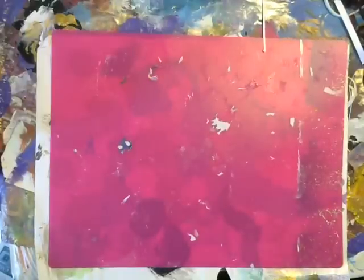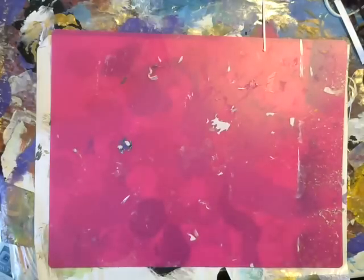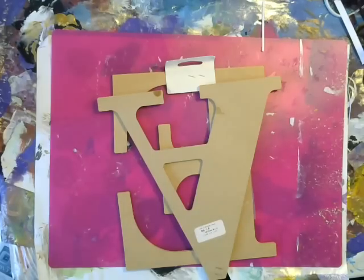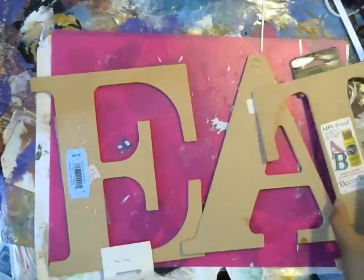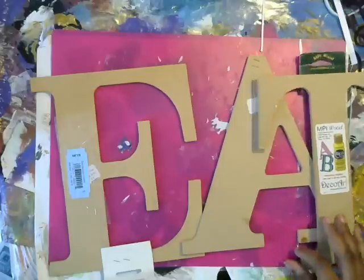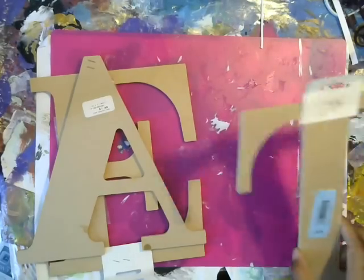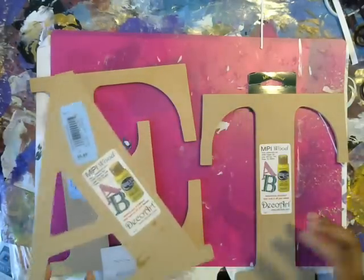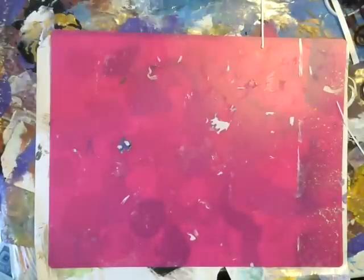Then more from the thrift store. I got a couple of clipboards because we're going to alter those in a future video. And then I got these letters — they're actually Deco Arts letters and they spell 'eat.' I'm going to alter these; I don't think I need anything that spells eat. But I was thinking about maybe getting an R and doing 'art' or something like that, and then you could hang these in your studio. I got all of these for $1.50 because they were $0.99 and then 50% off.